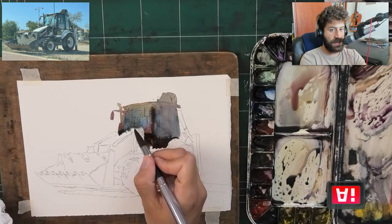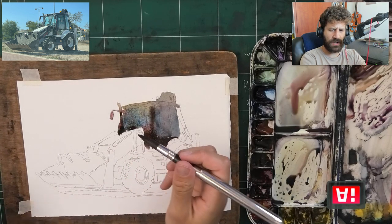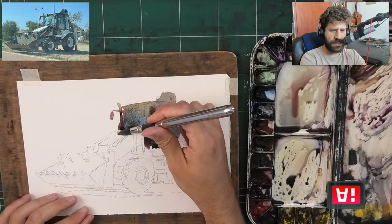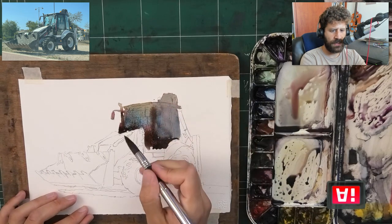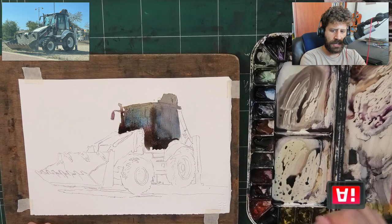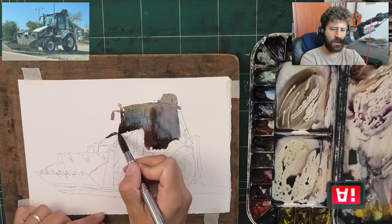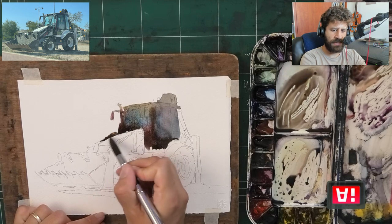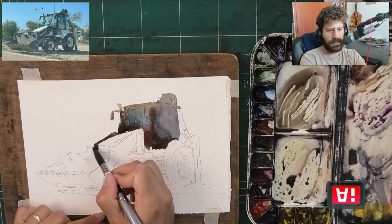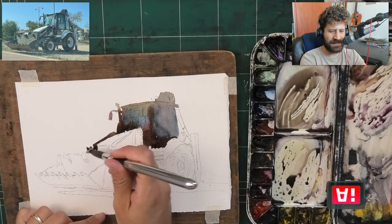I'm listing off a lot of colors - the idea is I'm using all of the colors I have pretty much very freely, with the purpose of just getting the temperature I'm after. One thing about working this way is I almost don't really care about drying times too much while I'm working on the wash. I'm fine with things mingling and touching in stages where they maybe shouldn't if you're looking at it by the book.